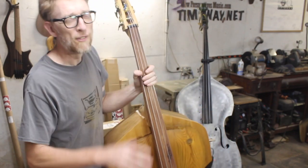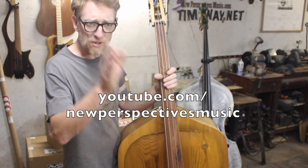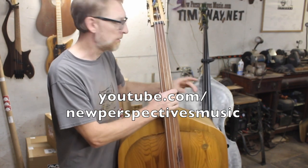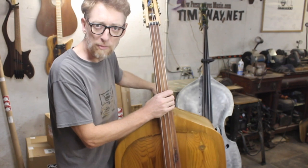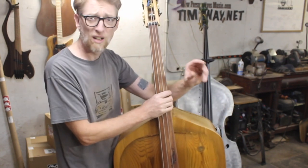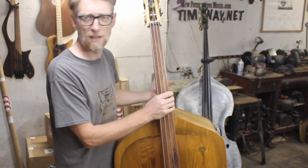Of course it works! If you want to hear this thing for real, go check out my other channel — youtube.com/NewPerspectivesMusic. On that channel you can hear it played in front of a good microphone, A/B'd against some of my other basses: a 1930s aluminum one, a 1956K plywood bass, and a 1920s carved Czech bass. So we can see if garbage can really hang with the pros.